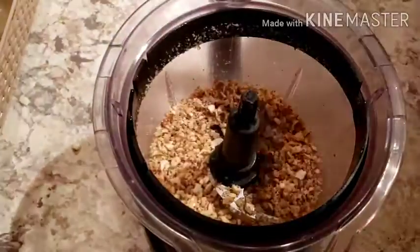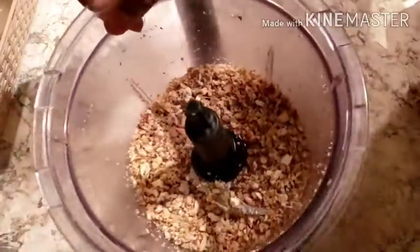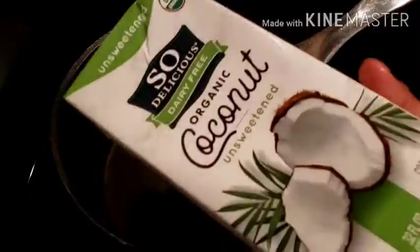Now I'm going to blend it into chunks — it should not be powdered. You should feel the nuts when you drink the milkshake.